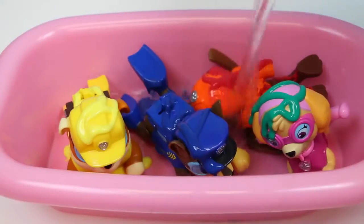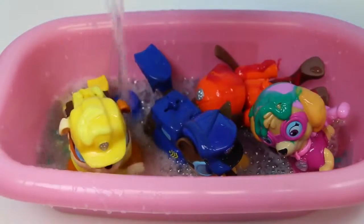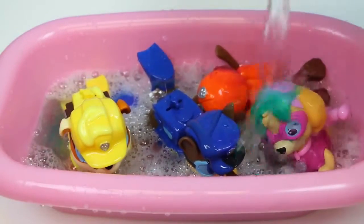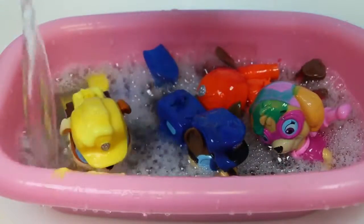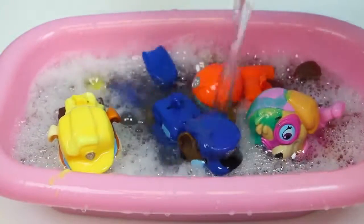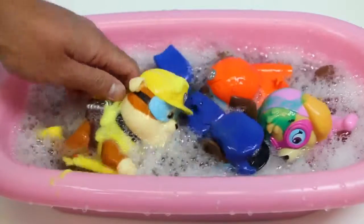Alright crew, you guys ready to get a little wet? I think Rubble, Chase, and Skye are getting a little restless — they don't really like to get in the water. Sorry! But I promised Ryder that I would give you guys a wash, so I have to keep that promise. He said you guys were starting to get real stinky.